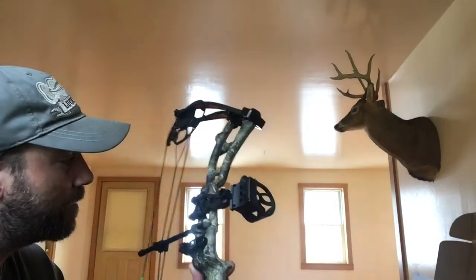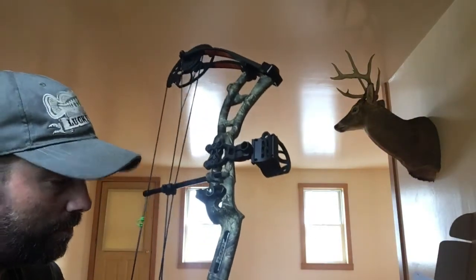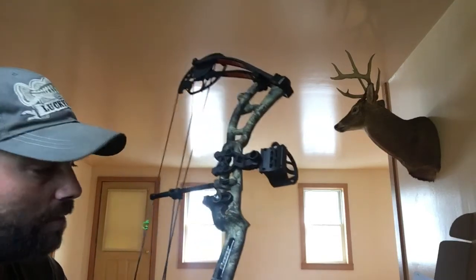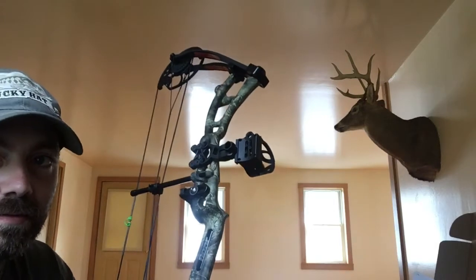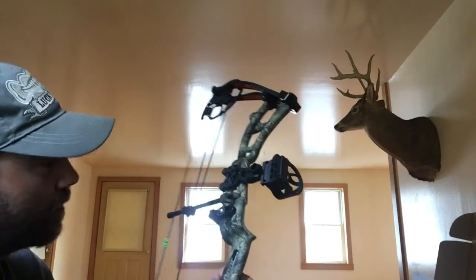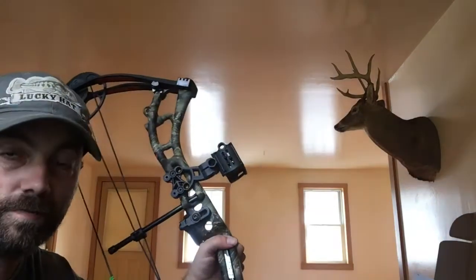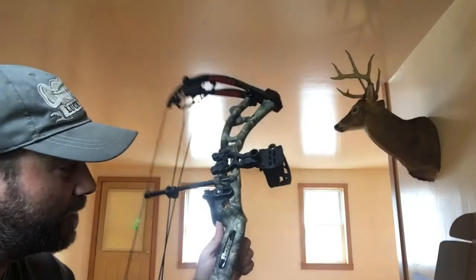There are a few things I'll need to get for this — I'll need to get a quiver because it doesn't come with one. Now online you can get this bow with a quiver for a hundred and eighteen dollars more, but you can get the Trophy Ridge Four Banger for twenty-five dollars at Walmart. They charge an extra hundred and eighteen dollars to put the quiver on anyway.